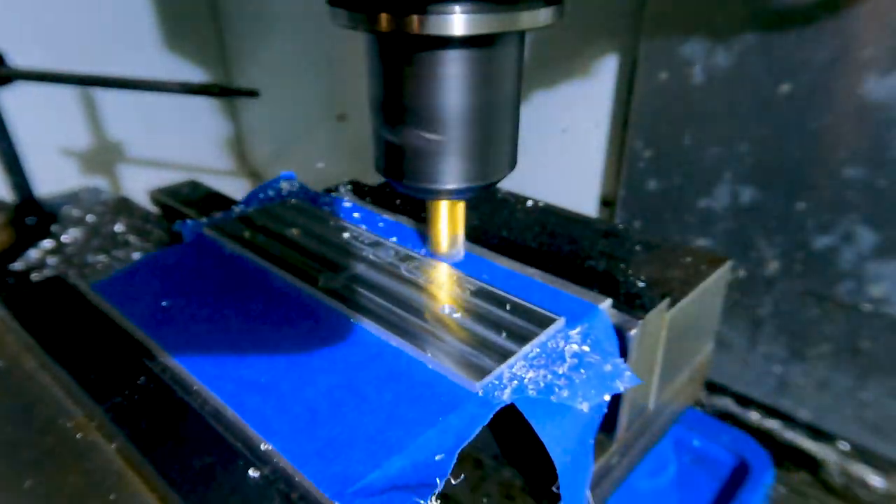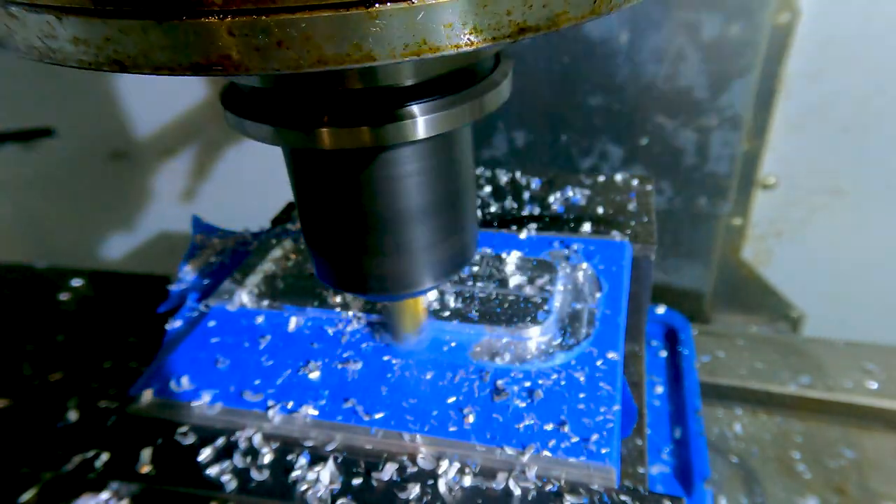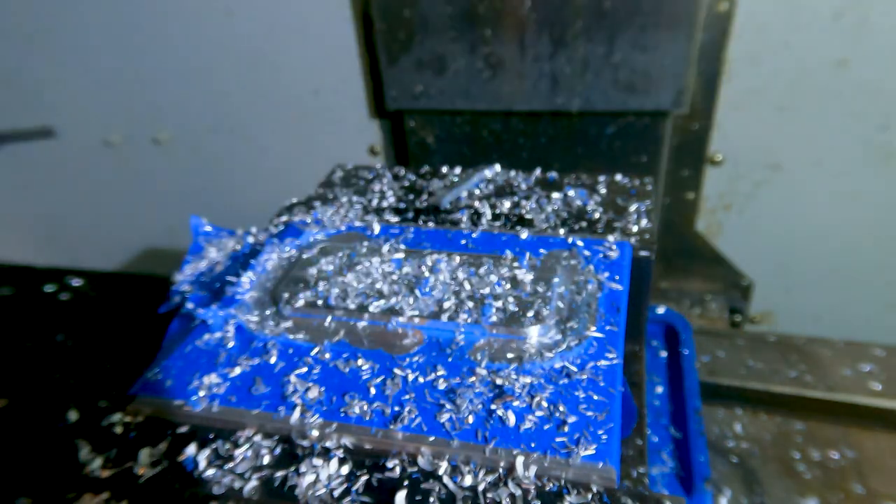Using the end mill around the profile of the part was the biggest test for the super glue, but it held strong. The only time it didn't hold was when I tried to use coolant — of course the tape got wet.